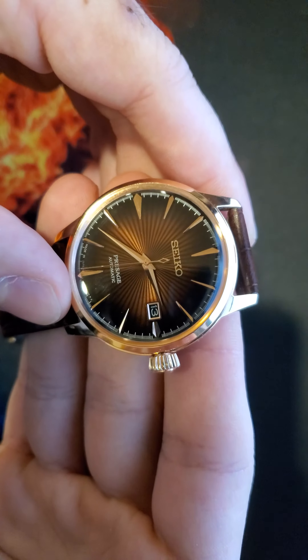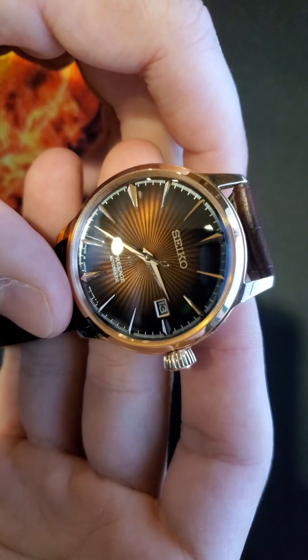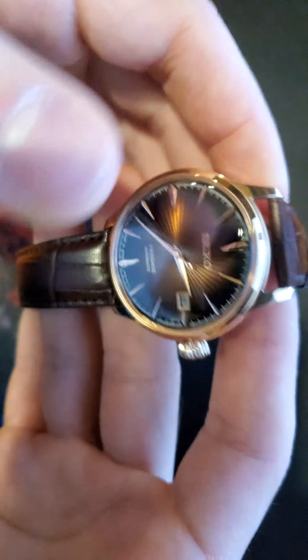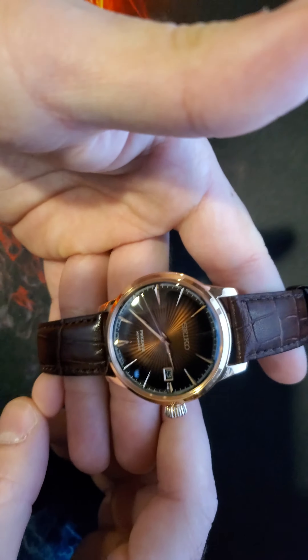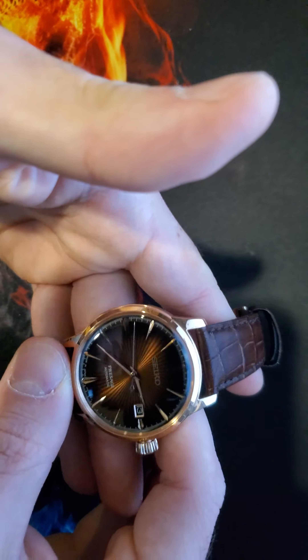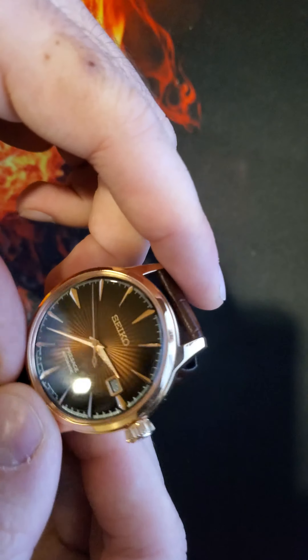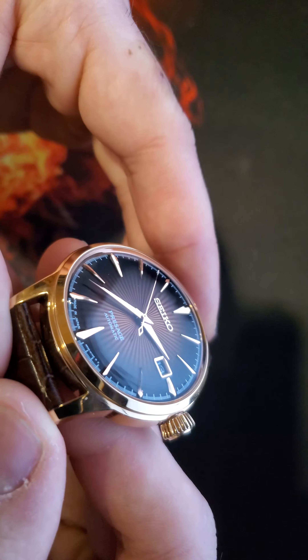This is a cocktail timepiece with the Sunray dial. They also have different cocktail dials out there, but I really like the Sunray effect and the light — how it just reflects the light.